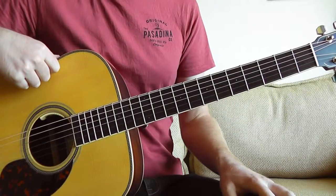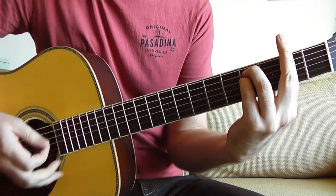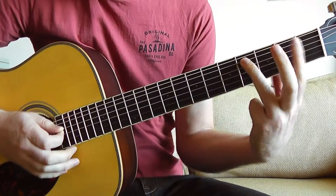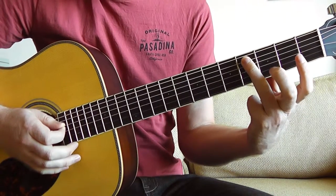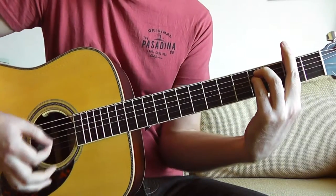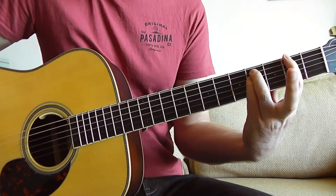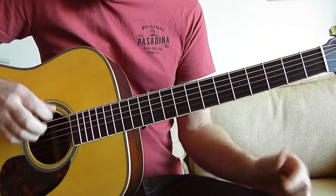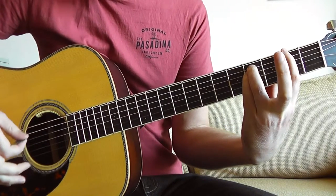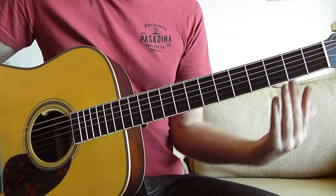The pre-chorus is a little bit more difficult than the verse. The first chord is an F sharp minor, which is actually a bar chord. We're going to bar over the second fret with our first finger, then place our third finger on the fourth fret of the A string, and our fourth finger on the fourth fret of the D string — a beautiful F sharp minor. If you're struggling with the full bar chord, you can always play a power chord of F sharp, placing fingers only on the bottom three strings. You can either play the full bar chord or the power chord.